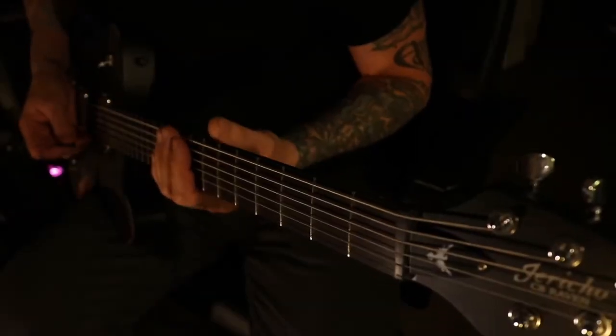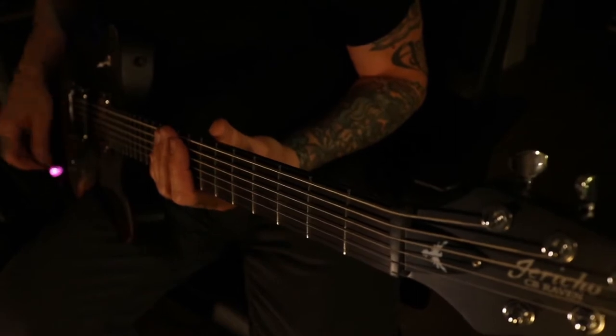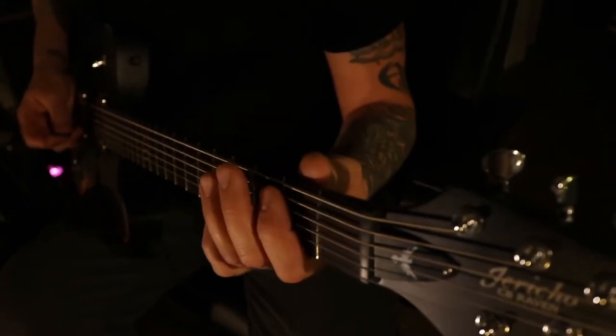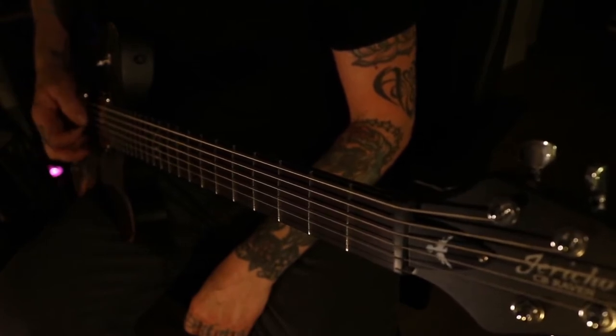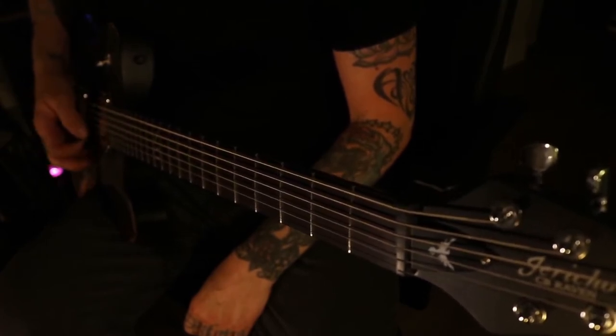So let's start with tuning. This song is tuned to open G, and it goes as follows: G, C, G, C, G, and C.